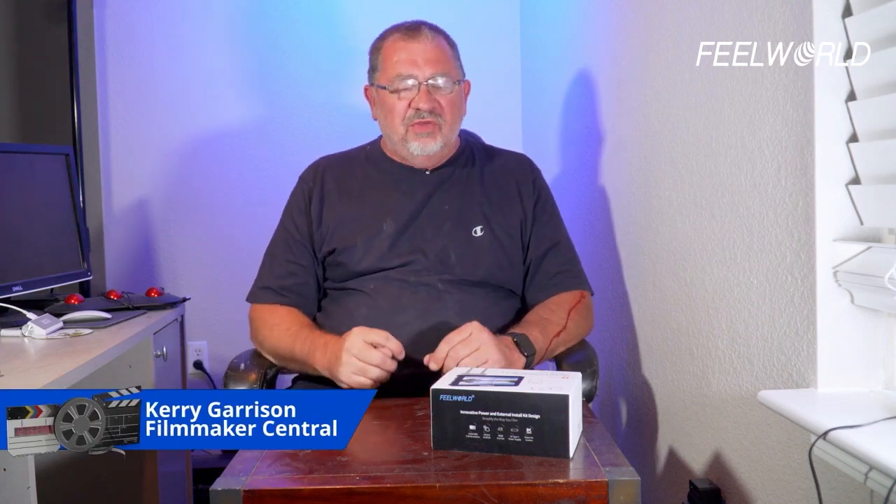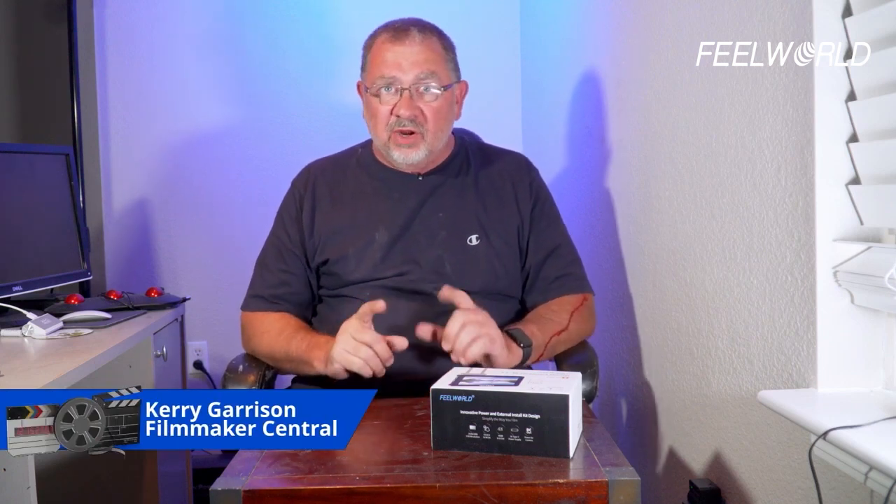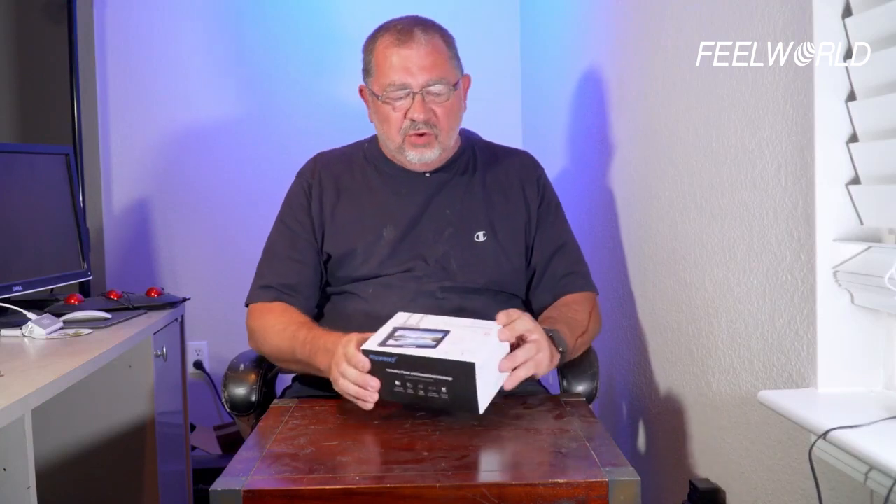Hey Filmmakers, this is Kerry with Filmmaker Central and I've got a product review today — the FeelWorld F5 Pro.